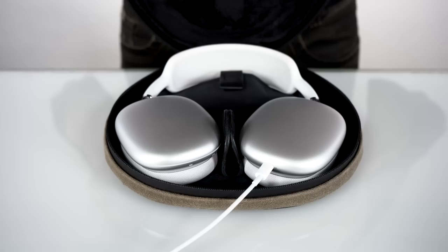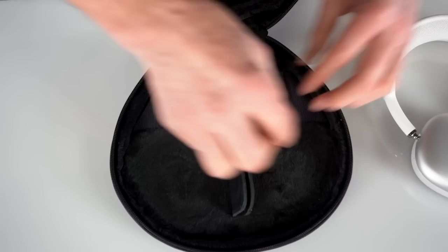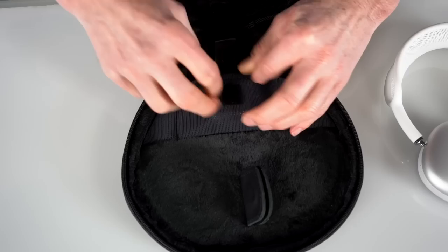One other thing about the inside: to take advantage of the empty space between the headband and the speakers, we have a small stretch mesh pocket with a leather tab that lets you seal it shut — the ideal spot for your charging block.